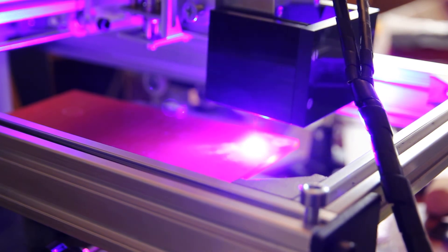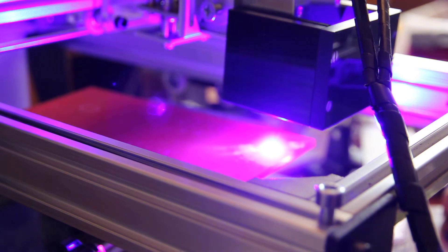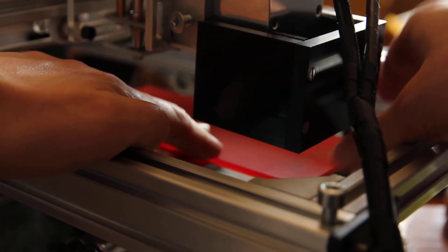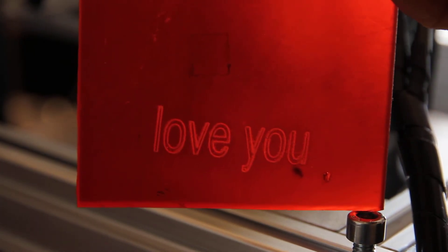How is it going? Just need to wash it a little bit again. Here it is — looks really good.